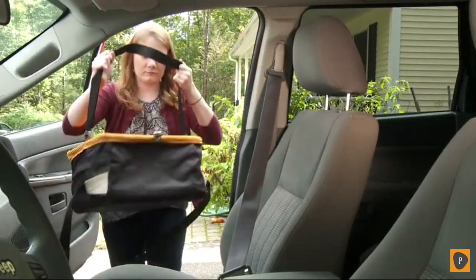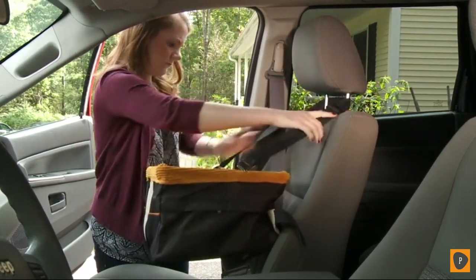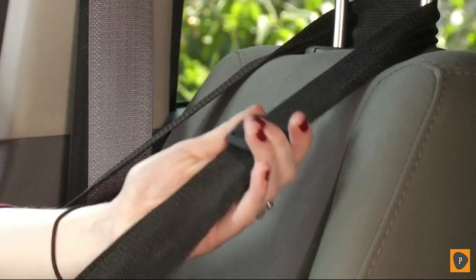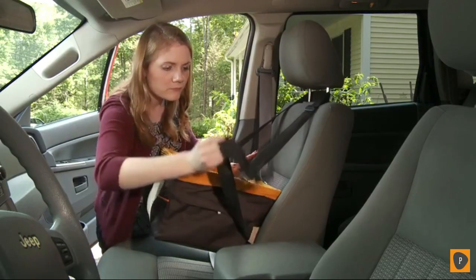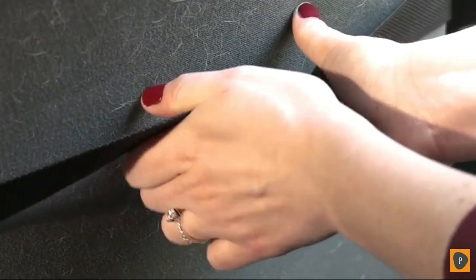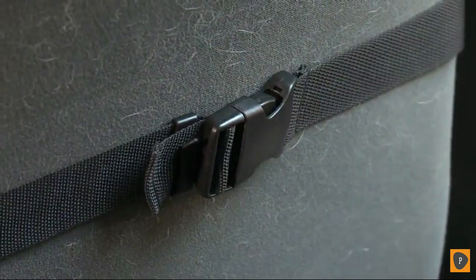Once the headrest straps are attached to the seat, run the strap around the headrest of your bucket seat and adjust the length of the strap to get the booster seat in the middle of the seat. Next, wrap the seat back strap around the seat and clip the buckles together, tightening the strap on the back of the seat. This will help to stabilize the seat.